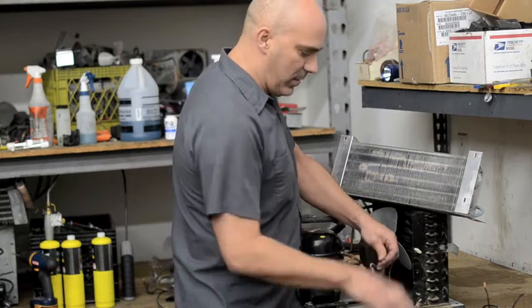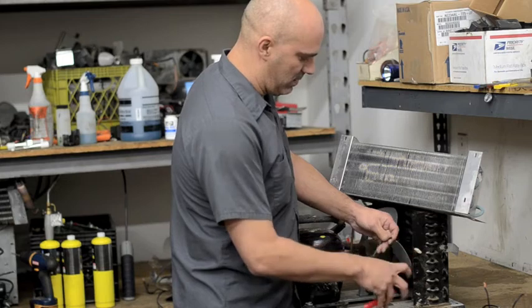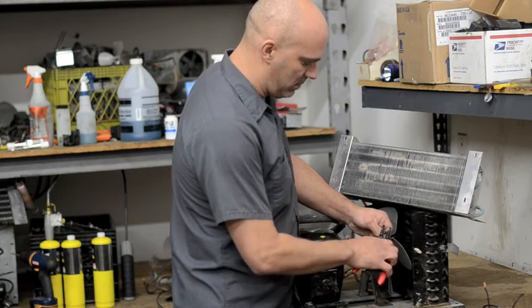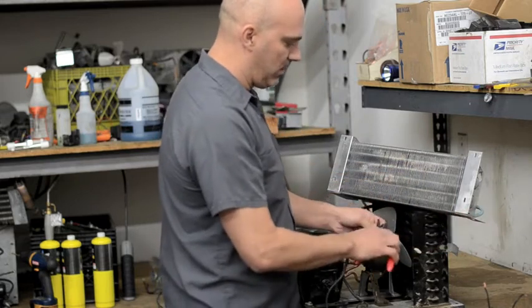First thing, strip the wires to make them usable. Do that on both wires, and on the power cord do the same thing.